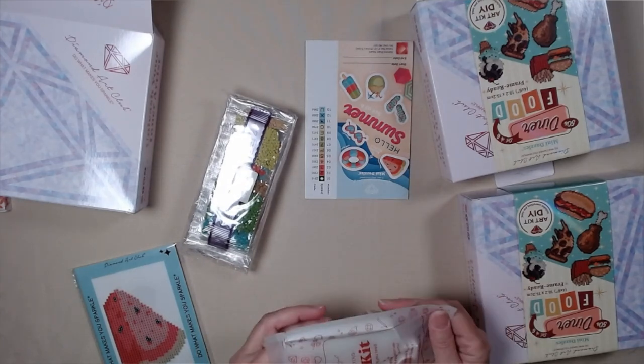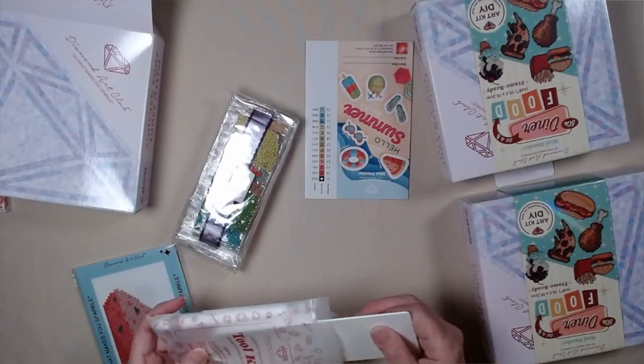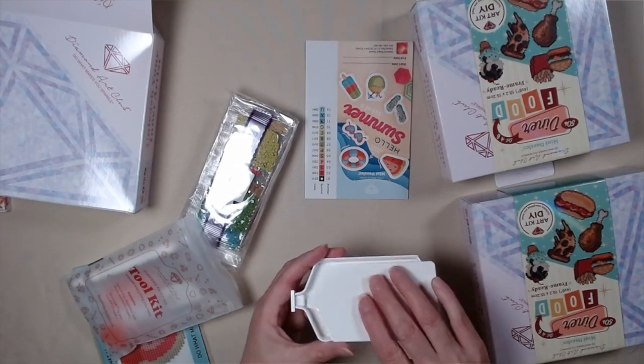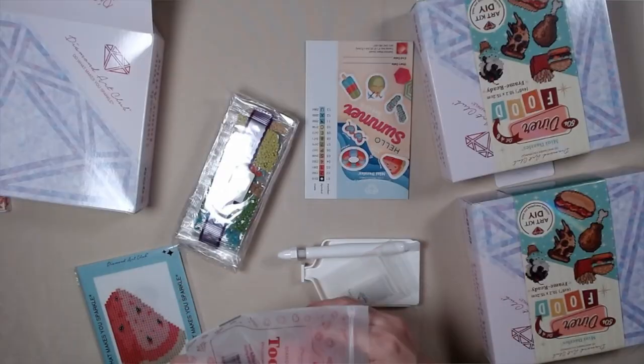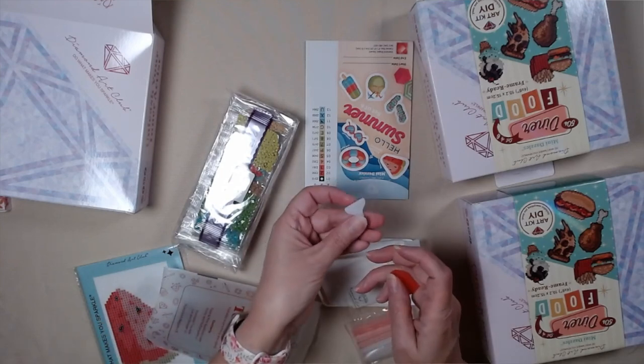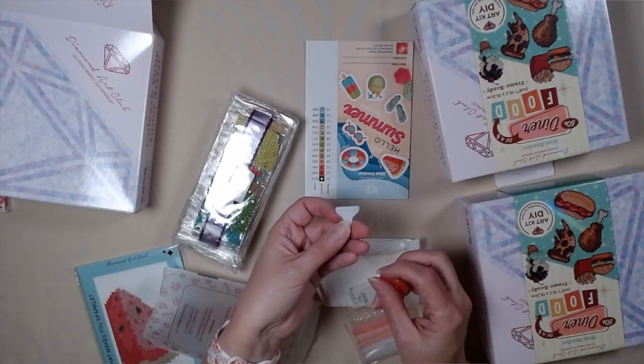Let's see what's in the kit. It looks like a similar tray, but smaller — a smaller tray. And you get the pen, and you get the putty, the baggie, and a plastic seven-placer.